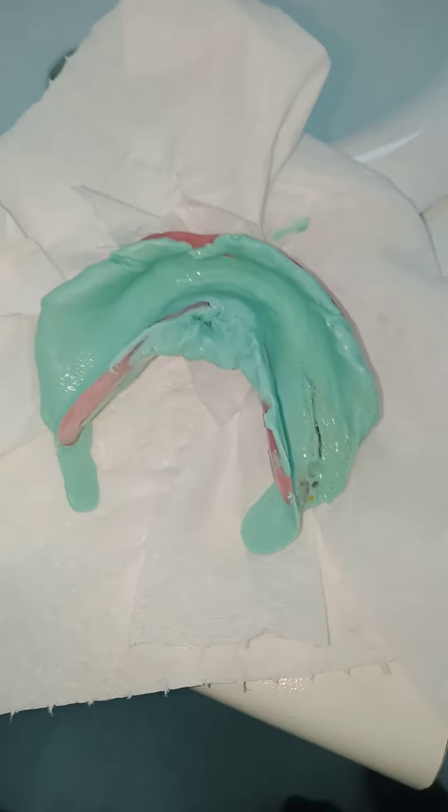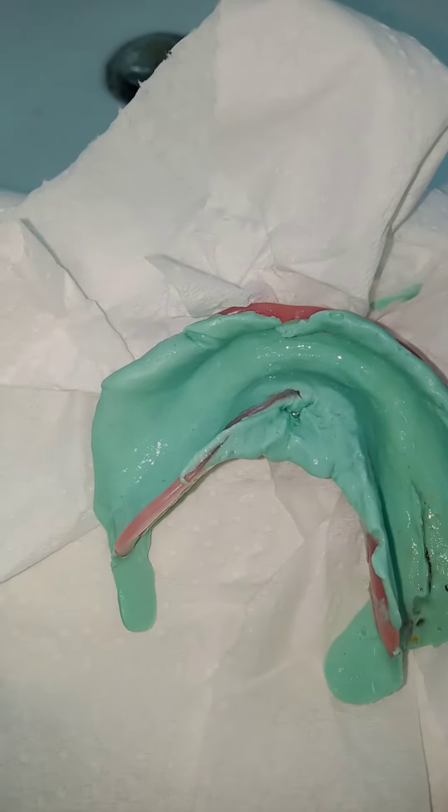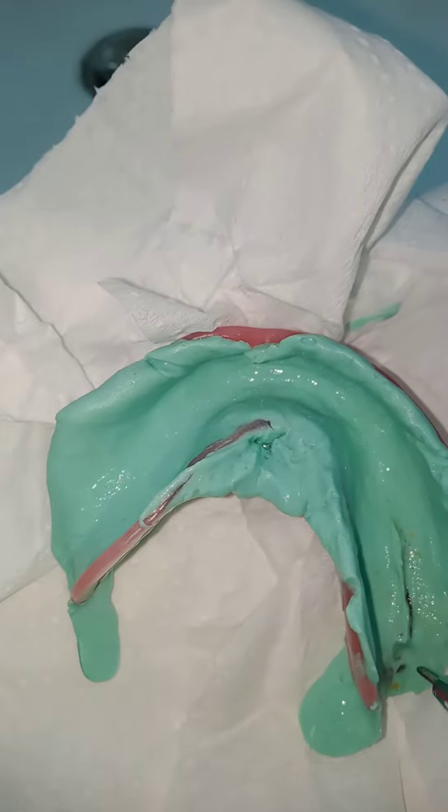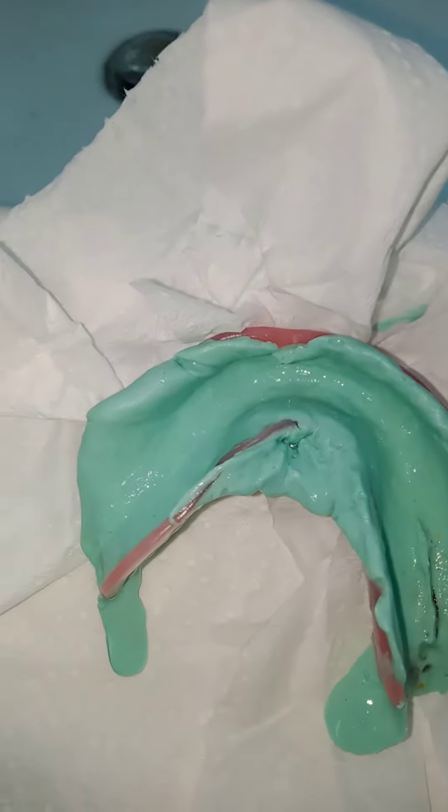Assalamu alaikum. A new case of denture — we're going to deliver this denture and I asked the student to place some alginate. This is a nucleoid alginate, because we want to check the adaptation.